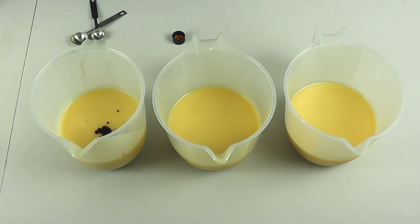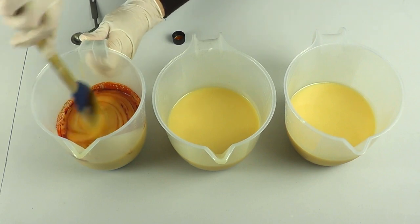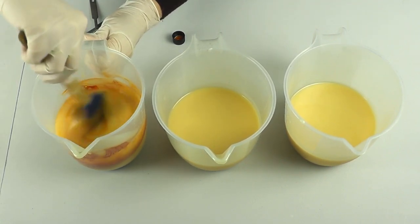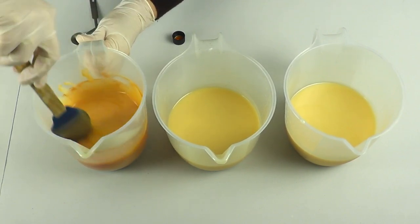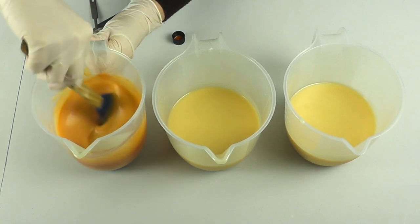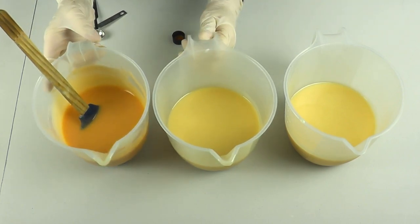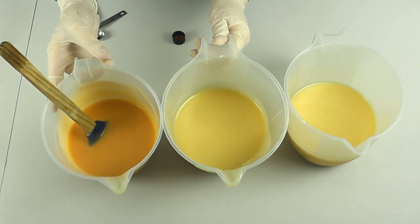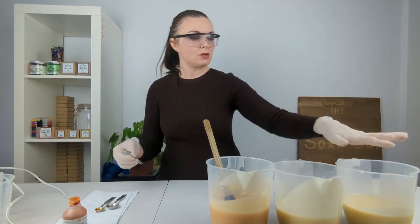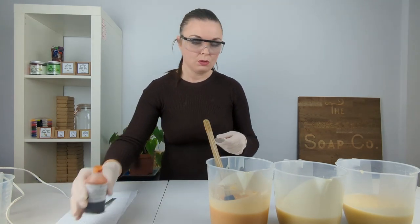If I was selling this I would need to be weighing it, and if I wanted to recreate the soap and make sure I got it exactly the same next time again I would measure it, because measuring by weight is a lot more reliable than measuring by teaspoon. For this first portion I just want a paler kind of color — so just working it in. As you can see, that quarter teaspoon is giving us quite a pale orange color.